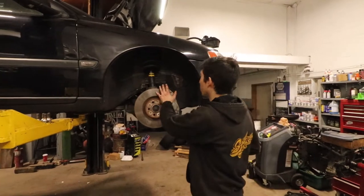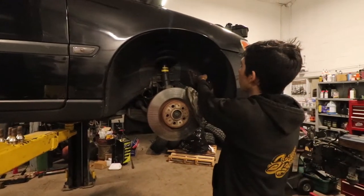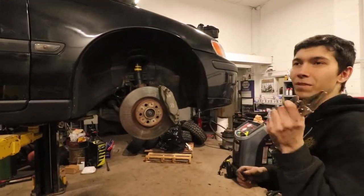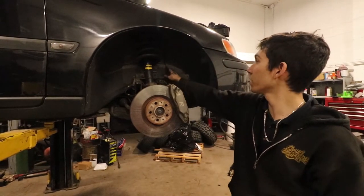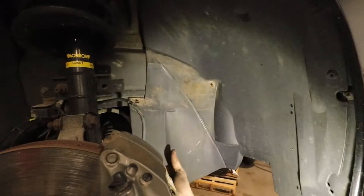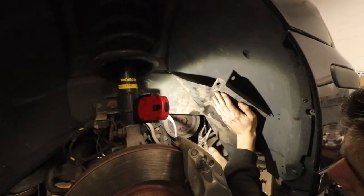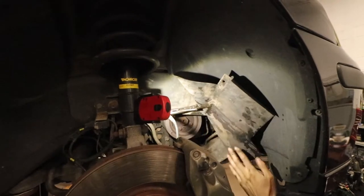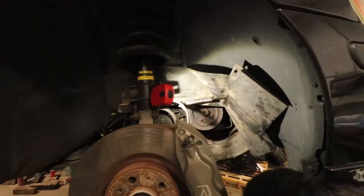Now that you've got your wheel off, there's a metal cover held by two 10mm plastic nuts. You want to get a pair of needle-nose vice grips — regular vice grips work too. See this crease right here? We're going to fold it right on the crease. Get your vice grips and that'll keep it out of your way enough to do what you need.